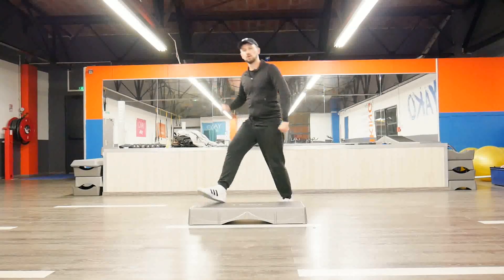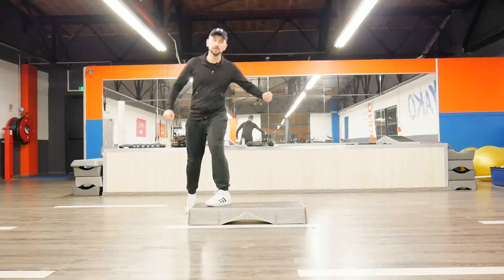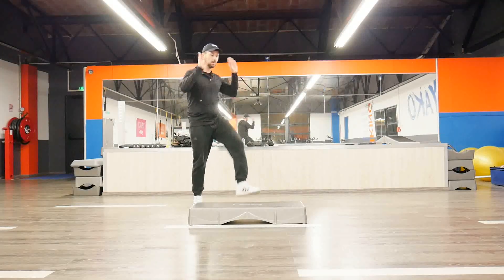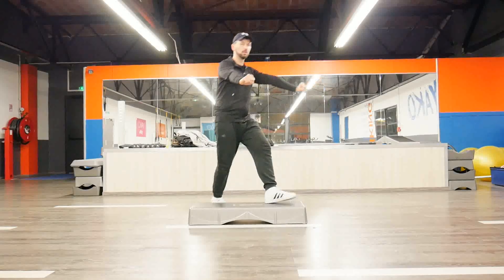Hop, hop, hop, hop — one more time. So I can change my first knee into a kick, the second one stays the same, and here I just march. Complete it with some marches.